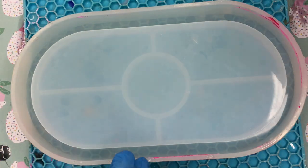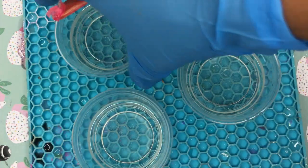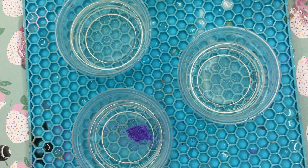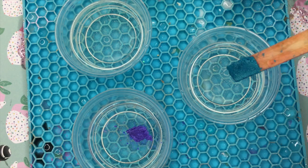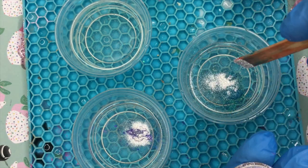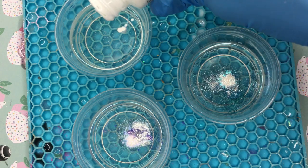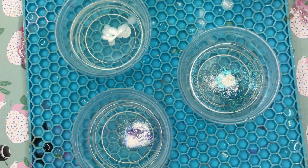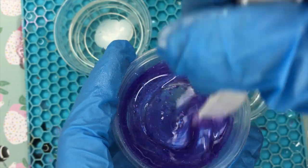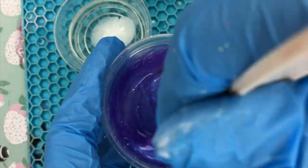My second method I don't think would really be classified as fluid art, but I wanted to include it because it's another option to get a somewhat similar effect. I started off with five cups of resin — I put two to the side to leave clear, and those two have the majority of the resin. The other three I'm adding color to using mica pigments, and I'll use the clear resin to mix the colored cups into each other.